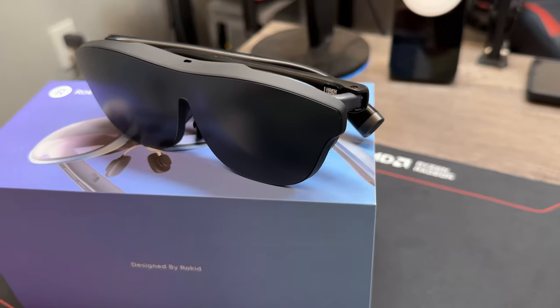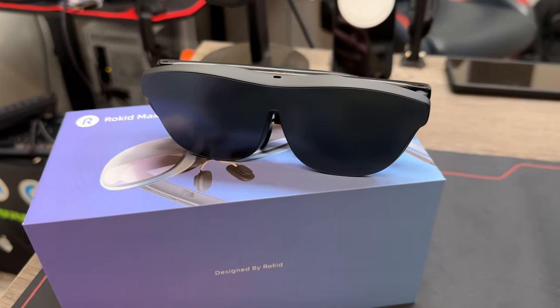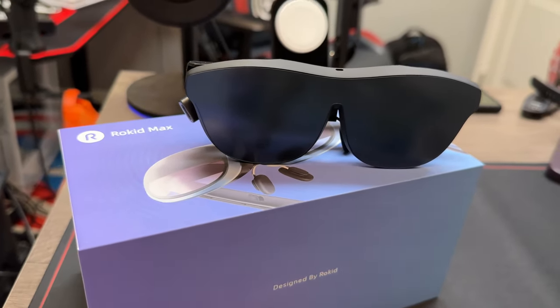These are the Rokid Max — a pair of AR glasses. I'll tell you all about them in this video, which is sponsored by Rokid. So they sent these out to me, and I gotta tell you, I really like them a lot. And yes, it may be a sponsored video, but if you watch my videos, you know that I'm going to give it to you straight.